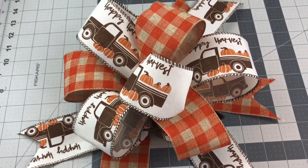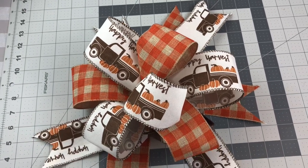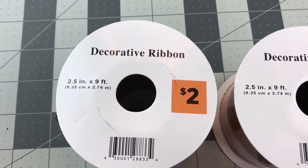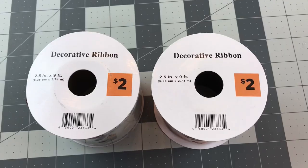Hi guys, welcome to Keeping It Simple Crafts. Today I am going to show you how I made this pretty bow using ribbon from Dollar General. Their ribbon is only $2, it's 2.5 inch width, and it does have wire.